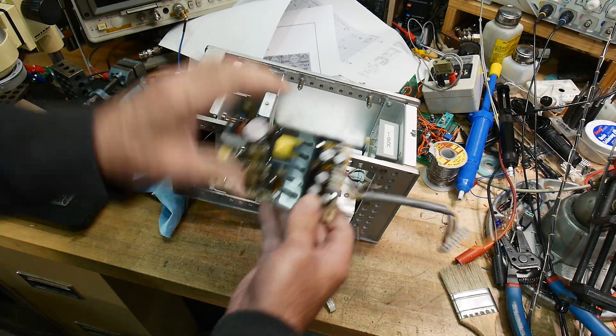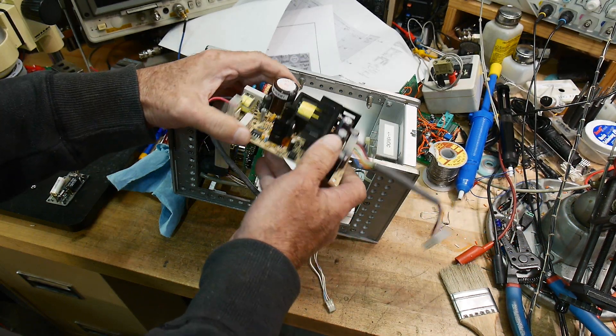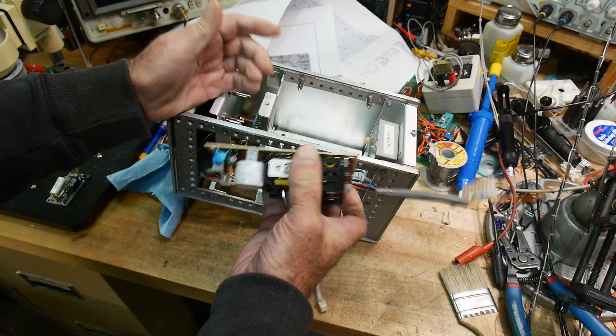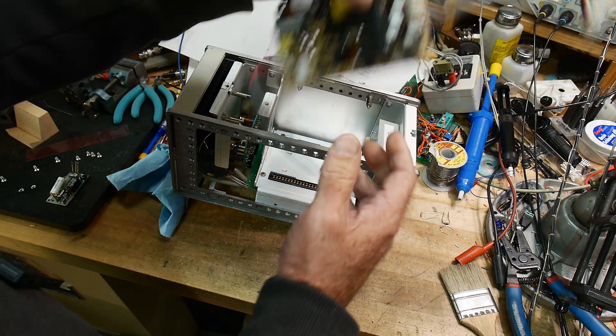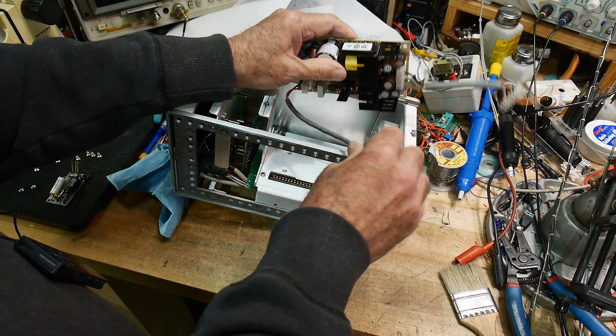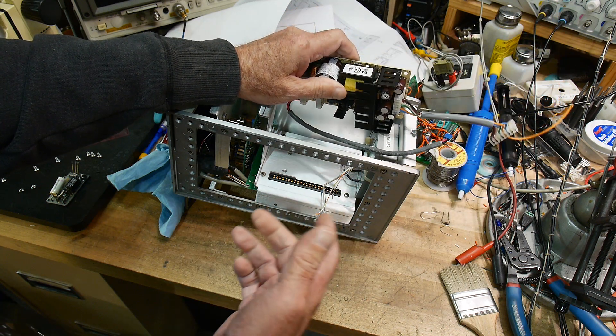So my next plan was: I have a whole bunch of these supplies — I pull them out of every piece of equipment I run across. This one's a nice supply, it'll do the job, it's not too big, and I could get it in here. I thought okay, that's what I'll do.